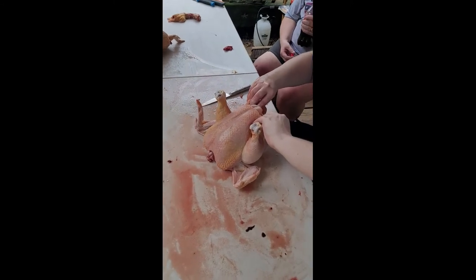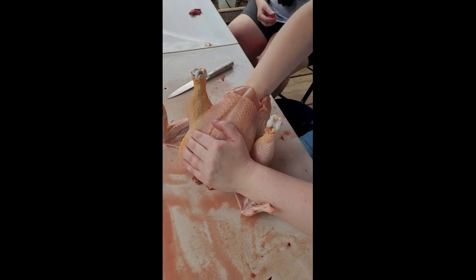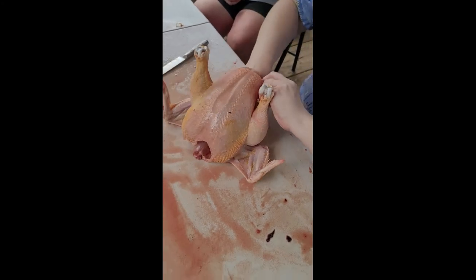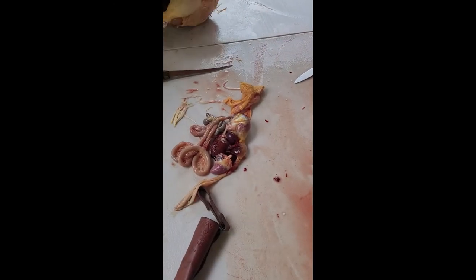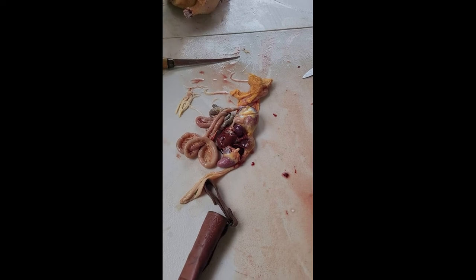Most of the family comes out and helps out. She's pulling the innards out — or finishing pulling the innards out. You have to take all the stuff out of the bird. We're not going to show you the whole process, but there's some innards for you. That's everything except for there's usually one piece that gets stuck up in the top — the lung. That's the one you have to pull out.